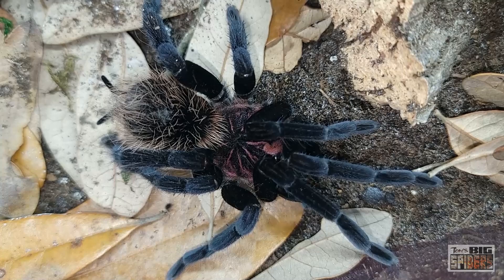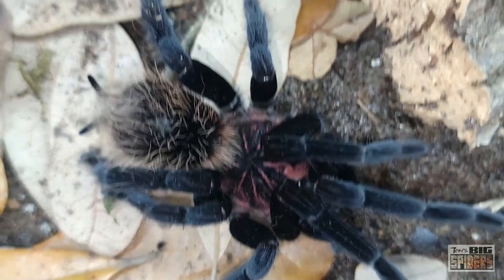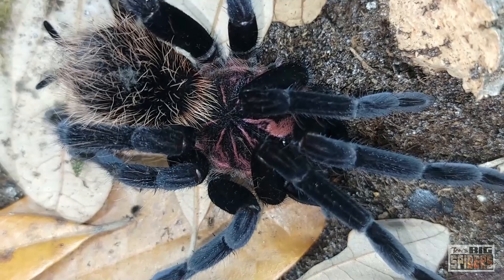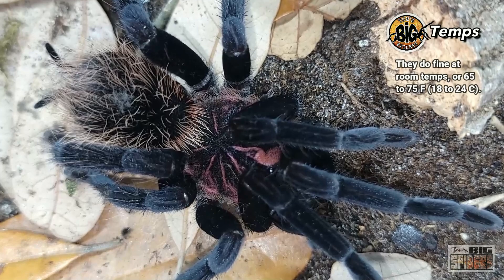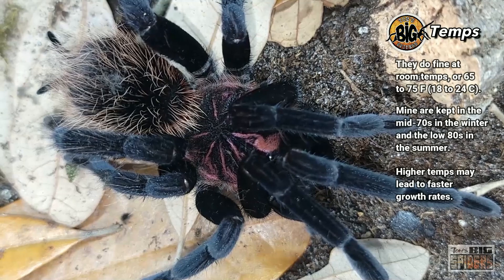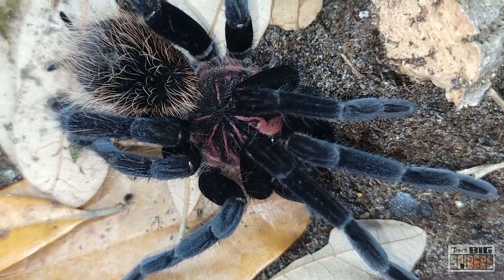On temperatures — I've heard these guys need to be kept super warm, but that has not been my experience. When I got it at the old house, wintertime was low 70s, sometimes high 60s; summertime was mid to high 70s, occasionally 80 degrees, and it grew just fine. At the new house I keep the thermostat at 73, so shelves run 72 to 75. We've had occasional drops to the 60s or even 58 during heating failures. Everybody's been perfectly fine — I wouldn't keep them there every day, but they do tolerate a brief temperature drop.